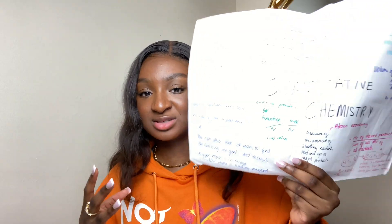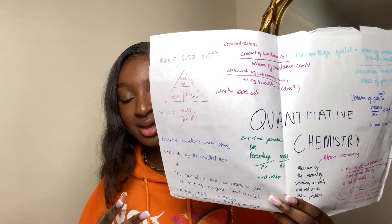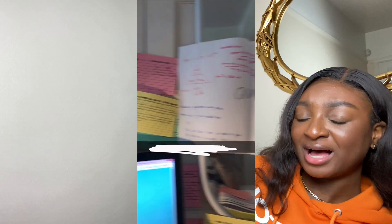For chemistry I also made posters to stick on my wall to help me remember things. My desk might have looked chaotic but it really helped. What I count as finishing revising a topic is: I've made my flashcards, I've tested myself, and eventually my pile of 'don't know' flashcards is completely gone. I now know everything in my flashcards — it's photographed in my brain.